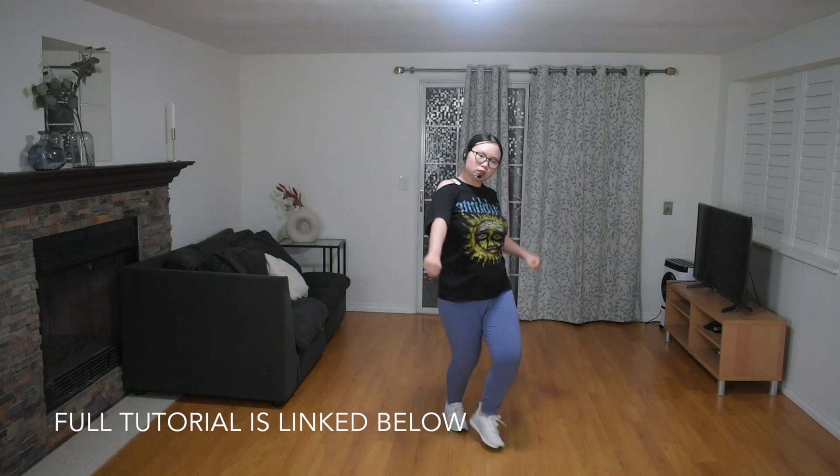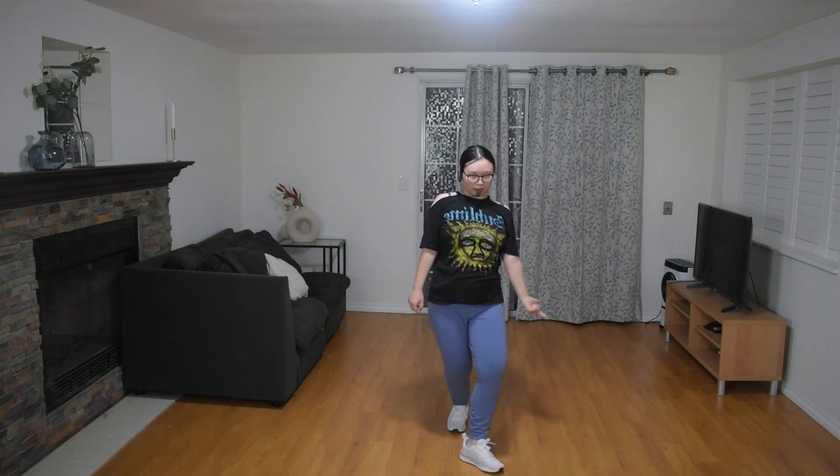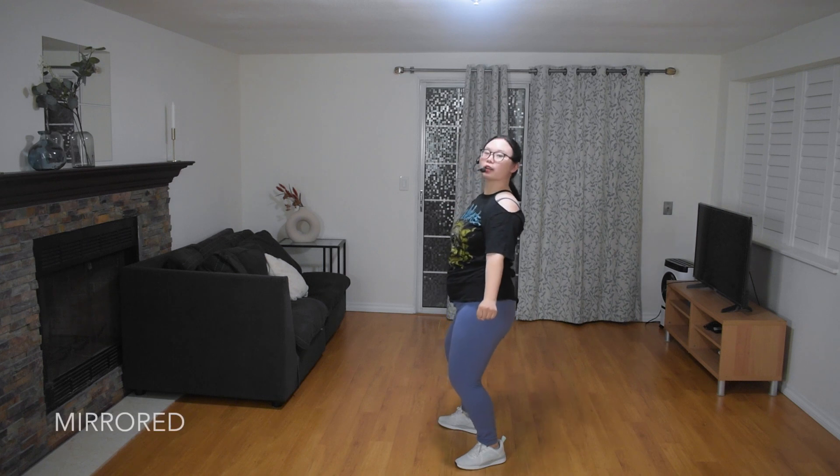Okay, first you're going to do one, two, three, four, five, six, seven, eight.